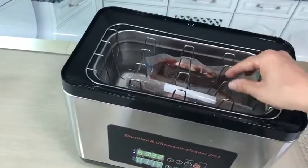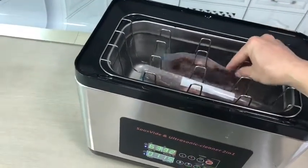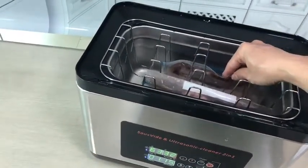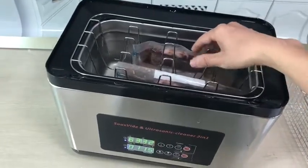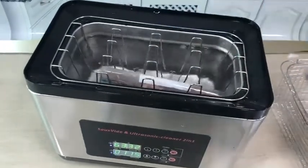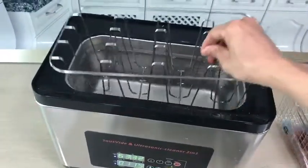Also for vegetables, if you put them into the rack, you can fix them with a clip, and they will stay certainly under the water. So this is the usage of the rack.